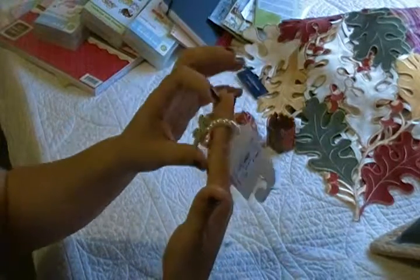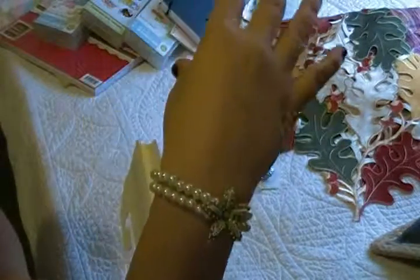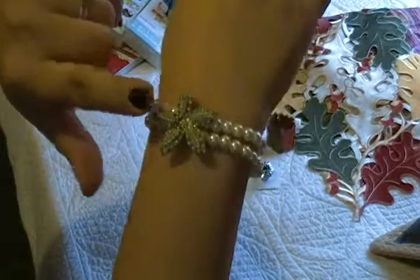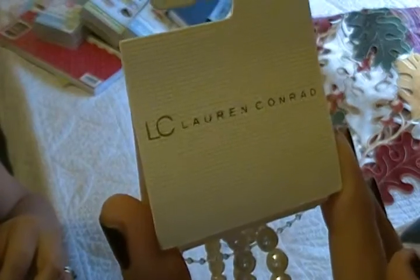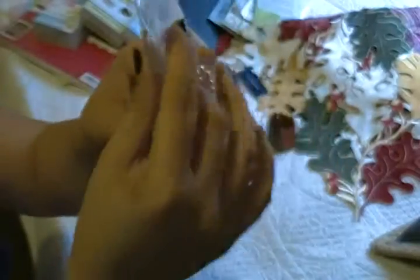This one is so cute — a very delicate bracelet, like a little flower with a little green and little pearls. This one belongs to Lauren Conrad Designs, LC Designs. The price was $20, but it was on discount too and it went for $14.